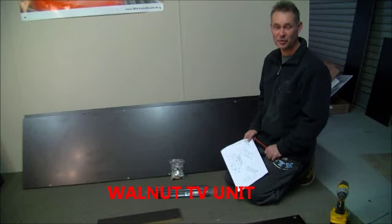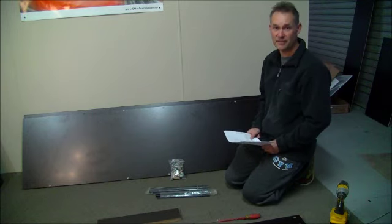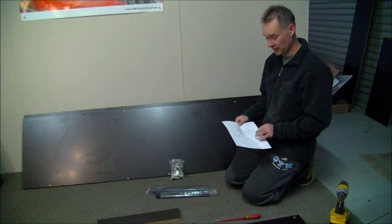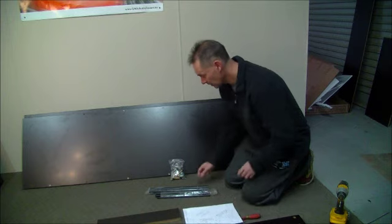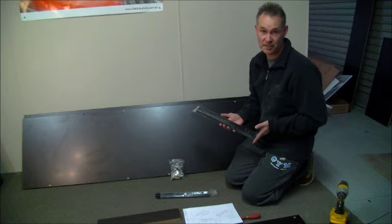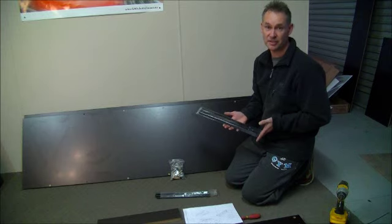Today I'm going to show you how to put together a Walnut TV unit. The important thing when you get your unit at your doorstep is that you have two boxes. One of the boxes will have your instruction sheet, so please go through it to make sure you have everything required to assemble the unit. Also with this unit, there's an added pack of drawer runners which are larger than the pack that was assembled, so please use the larger drawer runners.